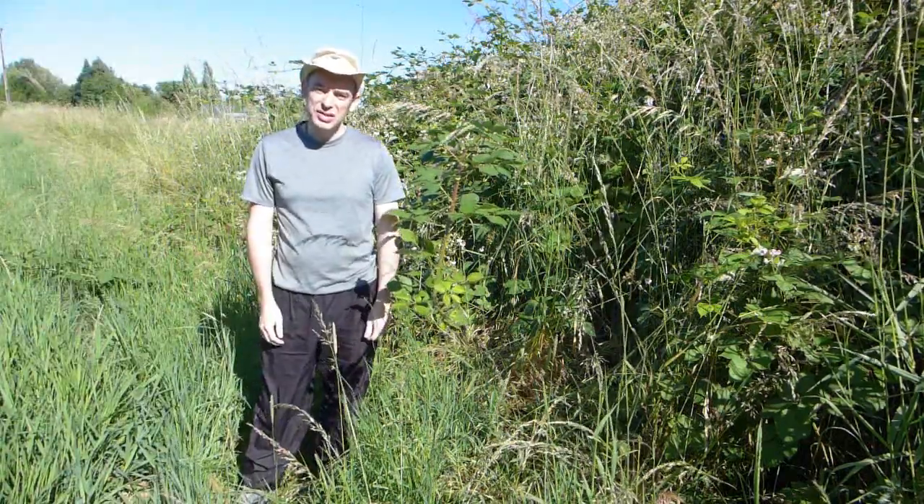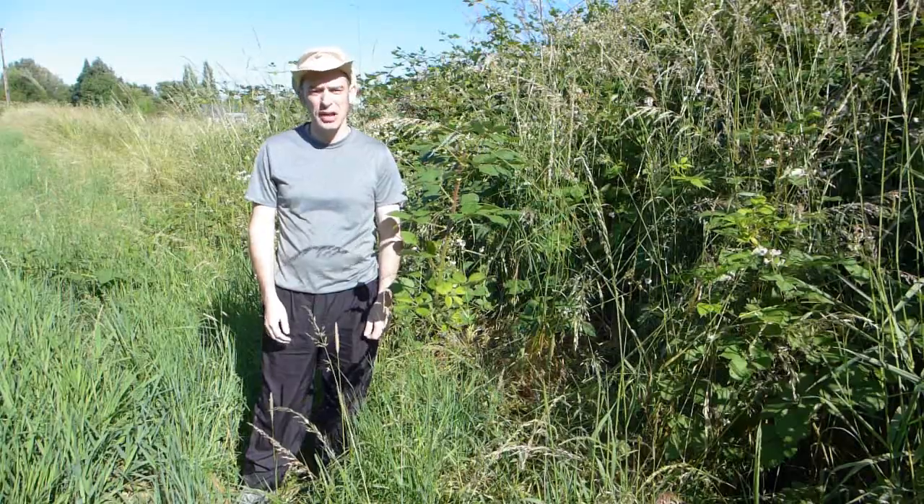Hey, Paco here. So, many years ago I made a video about how to make blackberry...